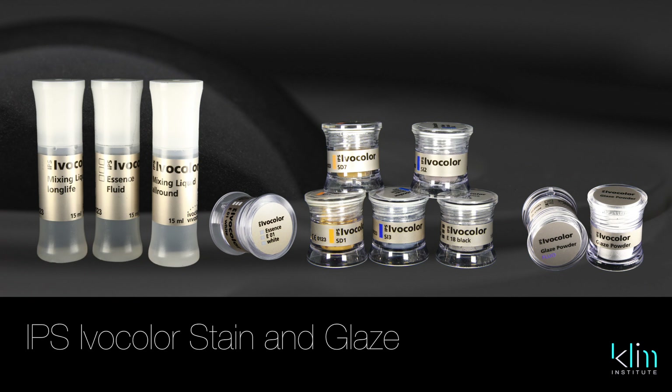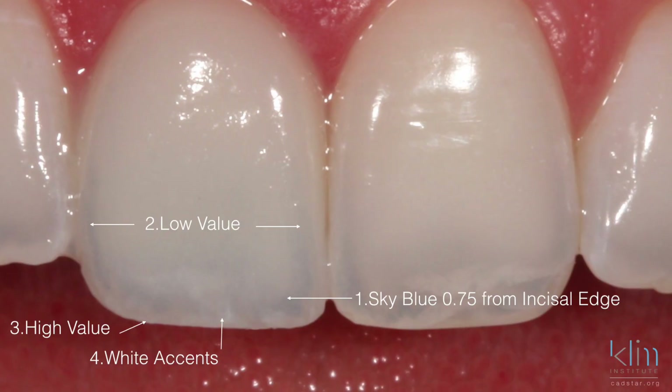One of my favorite systems today is called Ivocolor. I can use it as a paste, and a paste has colors and consistency so it doesn't run all over the ceramic surface. One nice thing about a paste is that it allows us to add high value, low value, and different color characteristics without them becoming muddy.